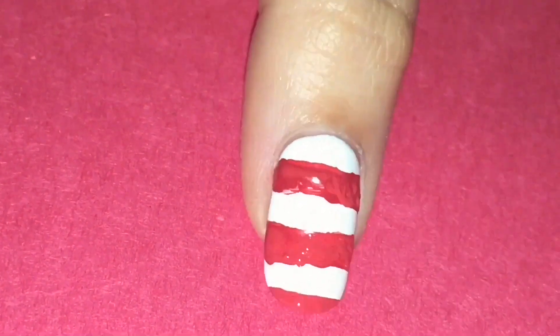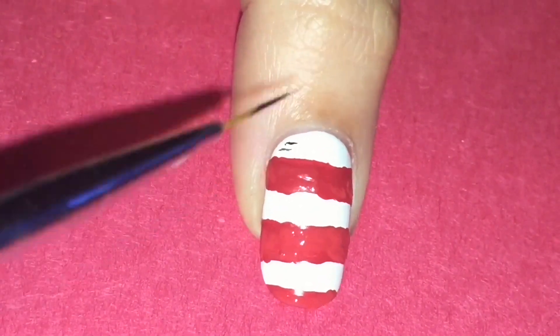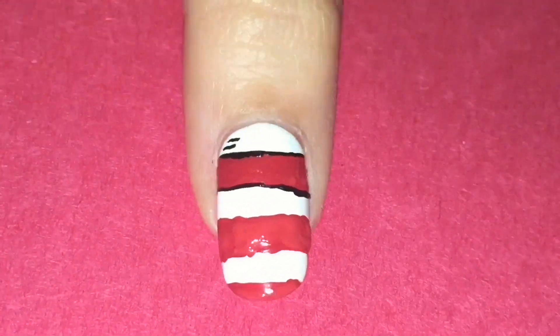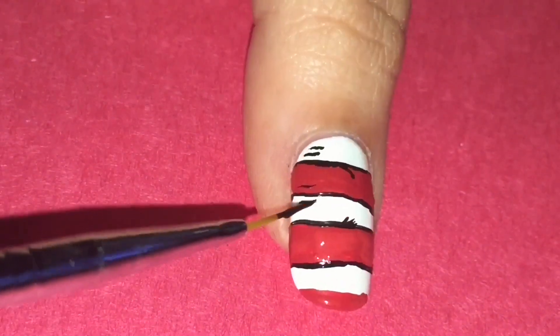First I'm starting with the cat's hat. Start with a white base and then make thick red horizontal lines across your nail leaving space in between each line. Then you're going to take black and outline those red lines and make random black lines around your nail to give the hat a more detailed look.